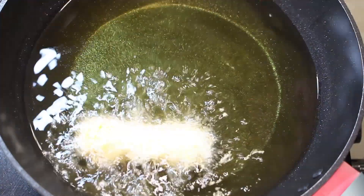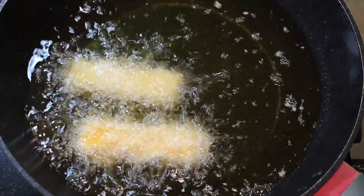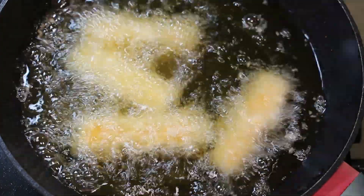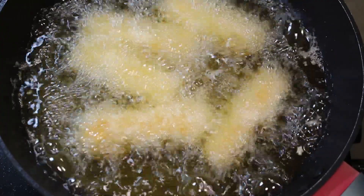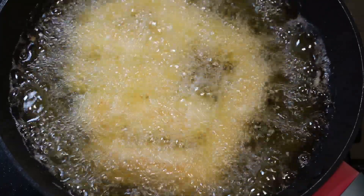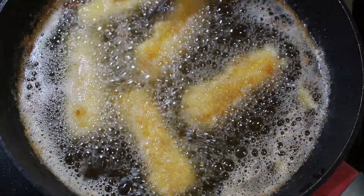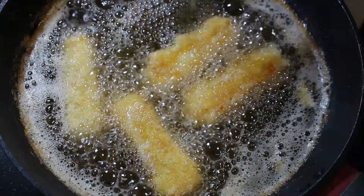Now we're going to gently lay our mozzarella sticks into our hot oil. We're going to fry these off for around about 90 seconds, maximum 2 minutes, because you don't want to do these too long otherwise the mozzarella will seep through all the breading. Once your mozzarella sticks are nice and golden take them out the oil and then set them to rest on a plate with some paper towel or a rack if you've got one.